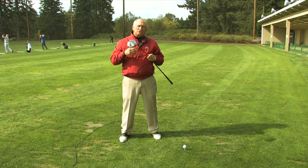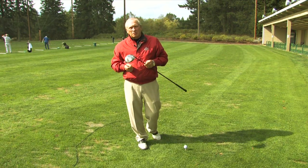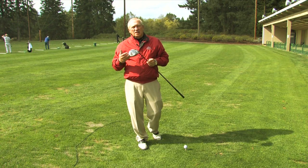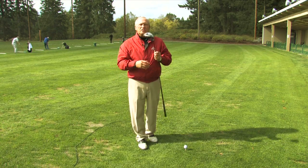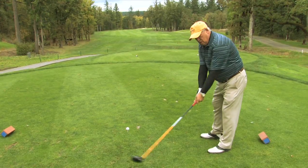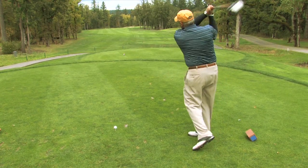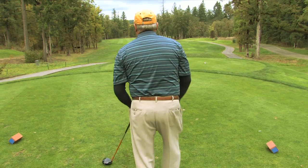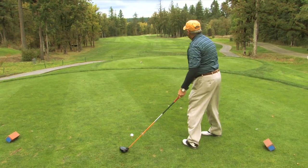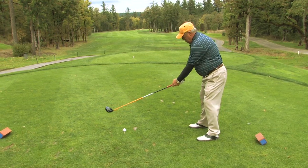As the great Jack Nicklaus said, the further I try to hit it, the lighter I hold on to it. So actually, to hit it far, we want to get rid of that tension and relax, lighten our hands, and learn to turn our body and club around our body to create circles. Circle the golf club. As long as you're creating centrifugal force, you'll be able to hit the ball far.